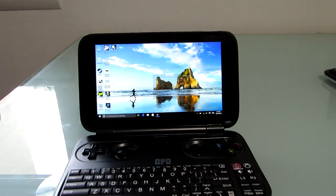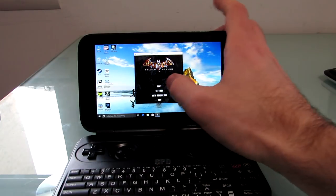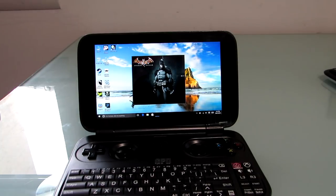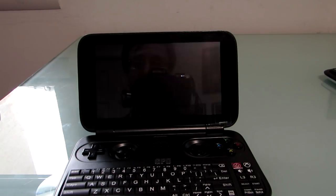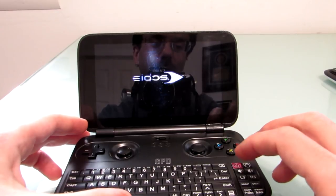Let's pull up Batman Arkham Asylum. This is a game that's a couple of years old at this point, but I think it does a pretty good job of showing what the system is capable of — it can play a full 3D-style Windows game. Now it's not necessarily going to be able to play everything, and the Atom X7 processor with Intel HD graphics isn't the highest-power chip, but in a device this small, it works surprisingly well.